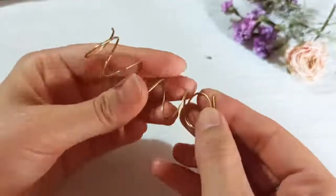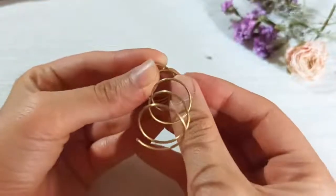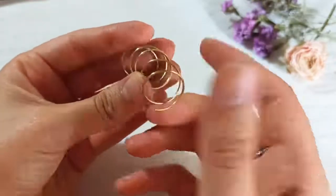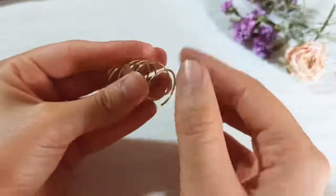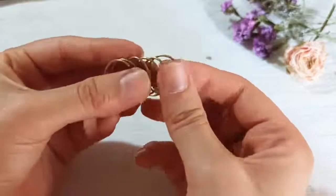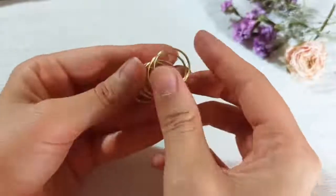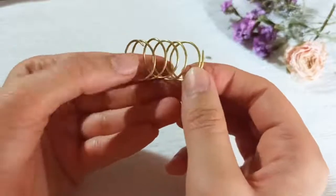Now put every circle just onto each other by pushing and pressing them together. You could push them a little horizontally so that you have something like this. With your thumb again, push — but be careful not to apply any additional pressure so that every loop keeps its shape.